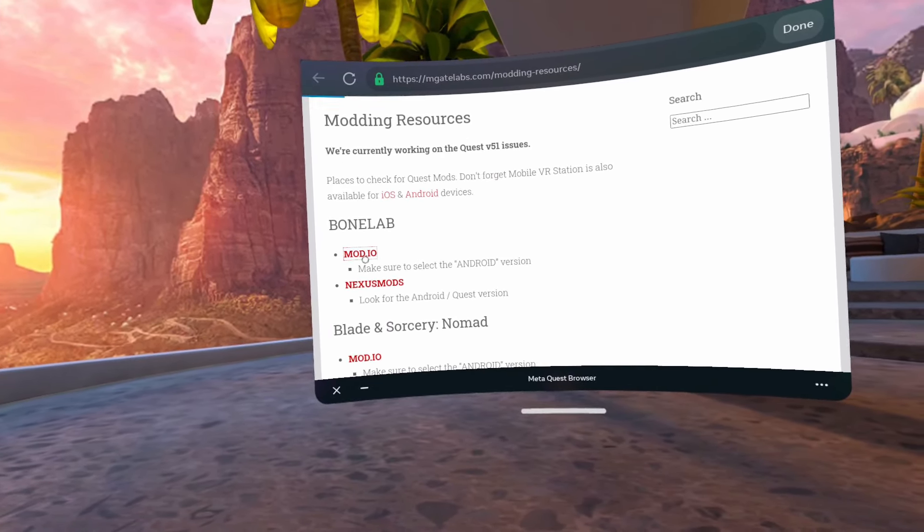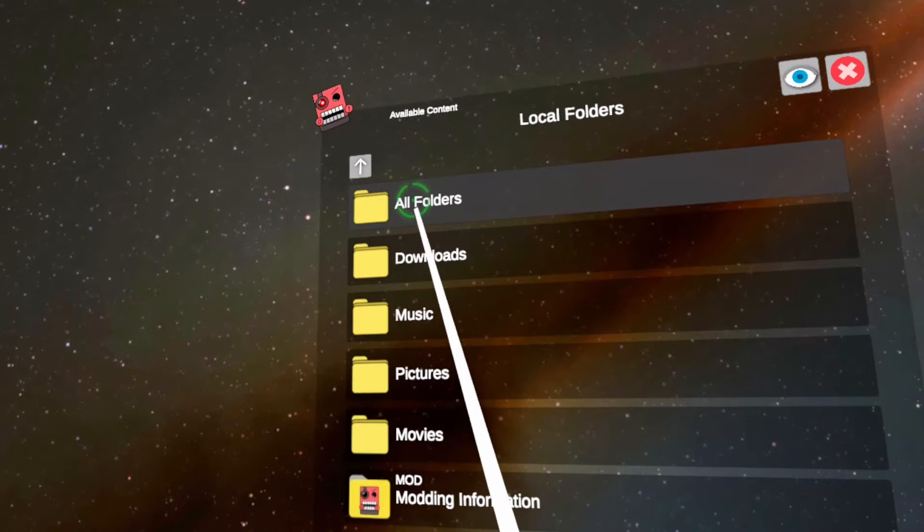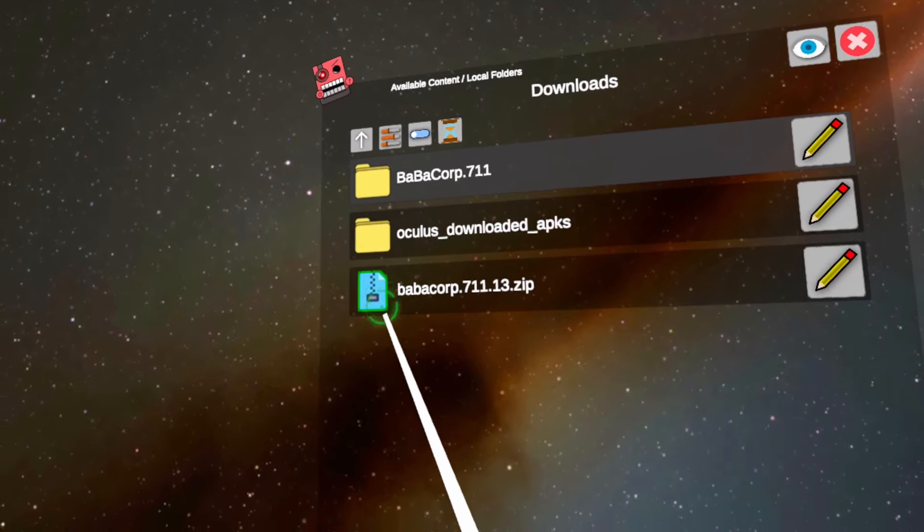For this tutorial we are modding Bonelab, so we will use this to navigate to mod.io and select the 7-11 mod. Click it and download the Android version. Once that's done, head back to the home page of Mobile VR Station, click Local Files, then Downloads, and you should see the zip file of the mod you downloaded.